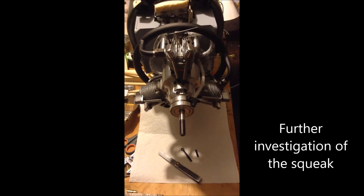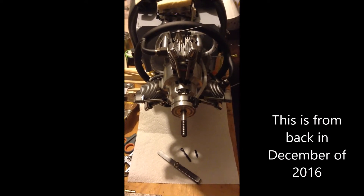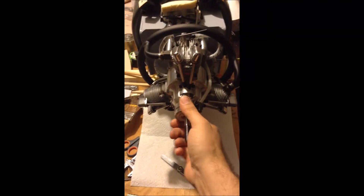Today I flew for another 30 minutes total, and after the third flight I checked, and it's back.